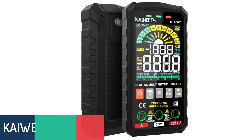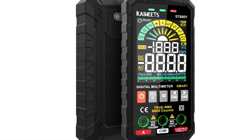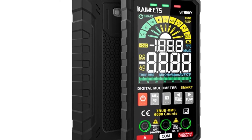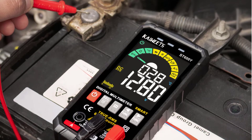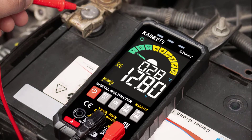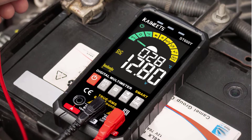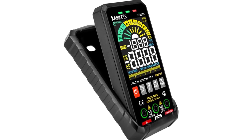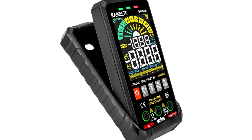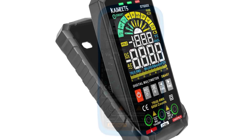Number 2: Kaywheats ST600Y Digital Multimeter. The Kaywheats ST600Y is an auto-ranging multimeter. Its auto-ranging AC voltage range goes up to 600V, AC current range up to 600mA, and DC voltage range up to 600V. It's suitable for electricians, circuit designers, and hobbyists. Measurements can be made at high or low voltage. It comes with safety rubber caps to protect from high voltage, and a safety protection cap to protect from electric shock.